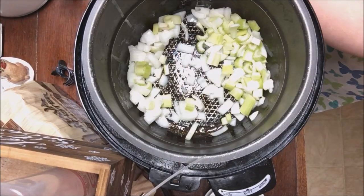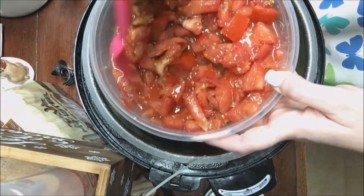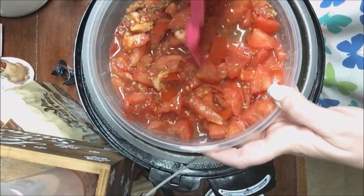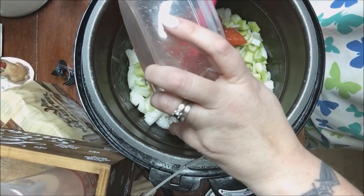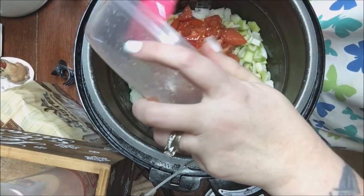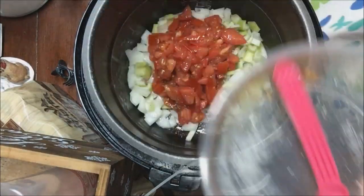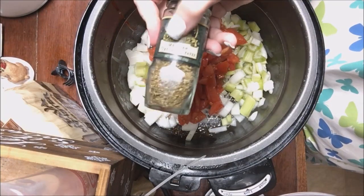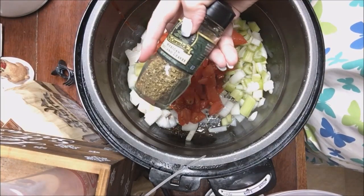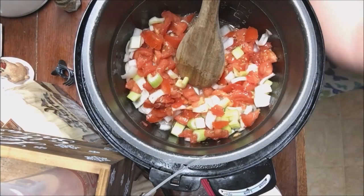The next thing that goes in will be my cut-up tomatoes. Again, these are vine-ripened tomatoes, not from a can — they're fresh. They had pepper and Mexican oregano. I buy a big bag of Mexican oregano at the health food store.